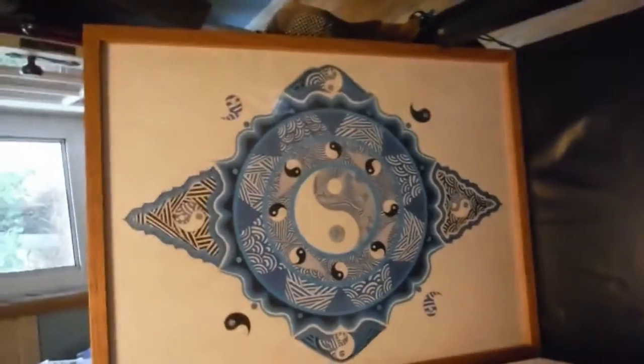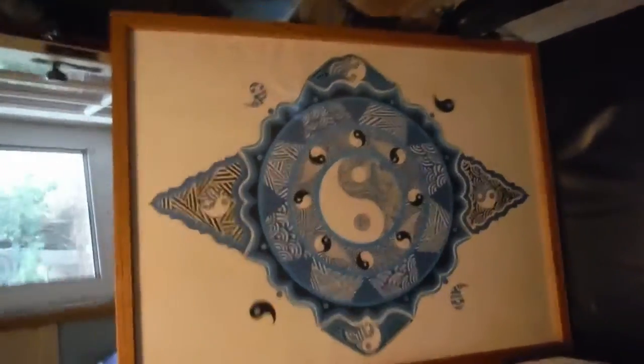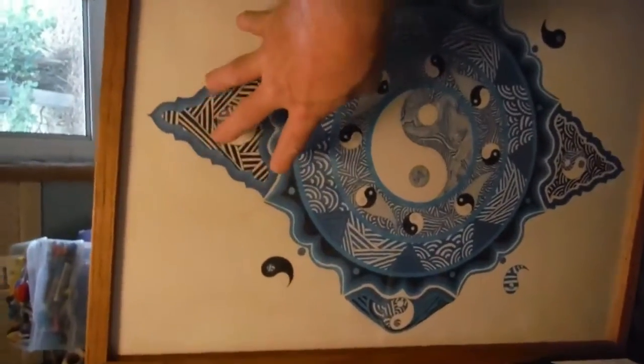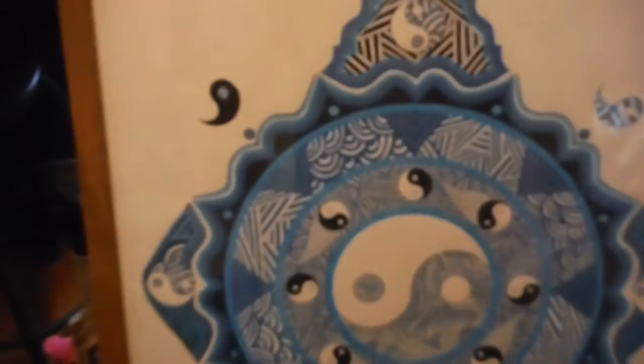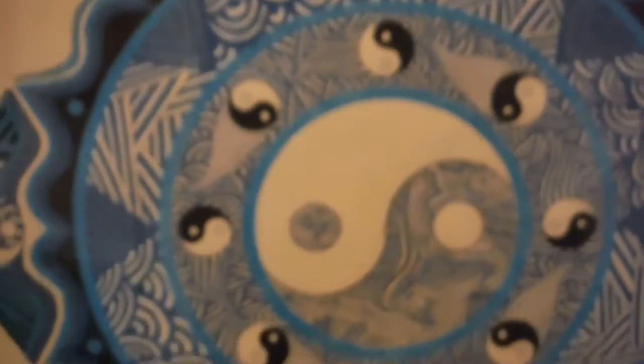It is finished. It is an 18x24. Here's my hand for some comparison. That's what he looks like. That's what he's looking like. That's the finished one.